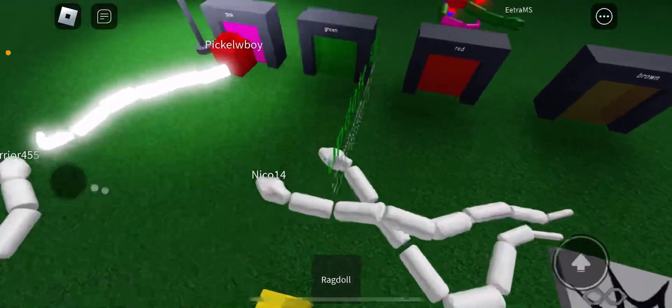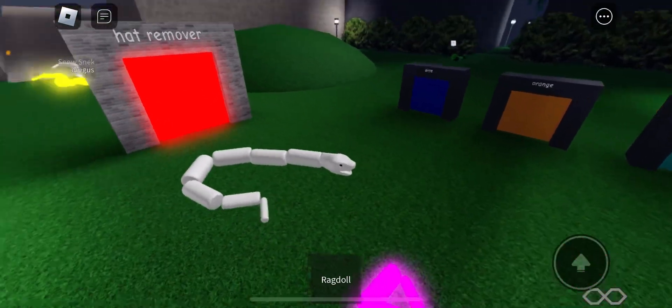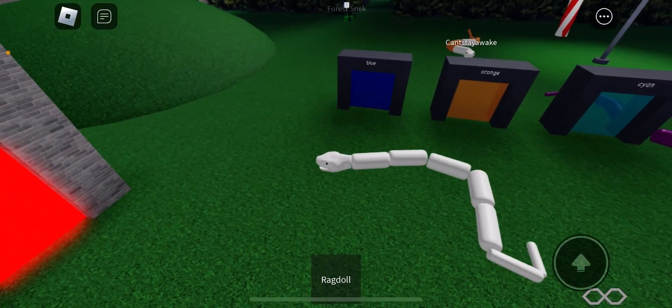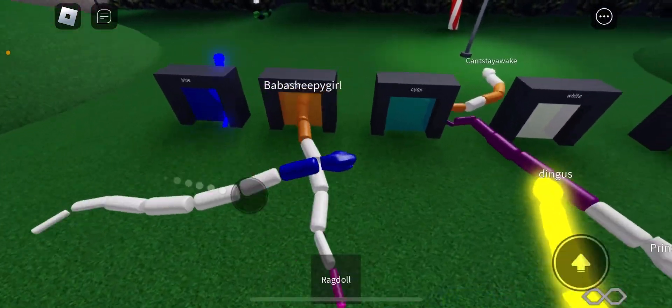Hey guys, I'm going to show you how to make a neon snake. So you have to turn the key, play the game, and you just have to pick a color, like open a big sign.